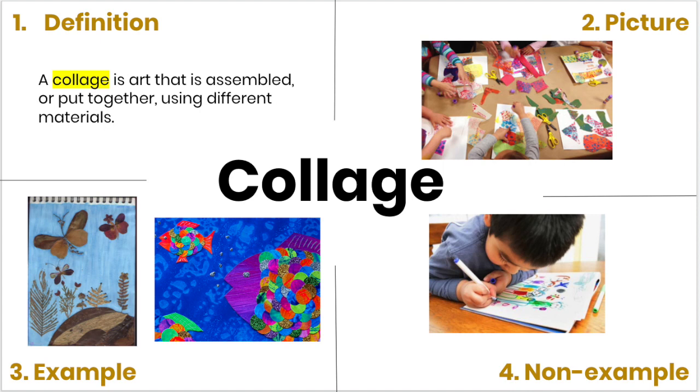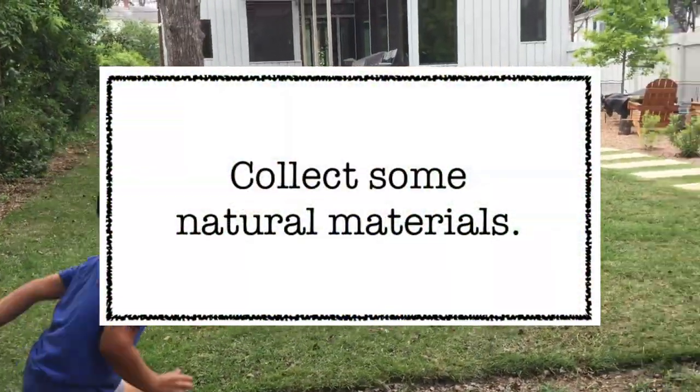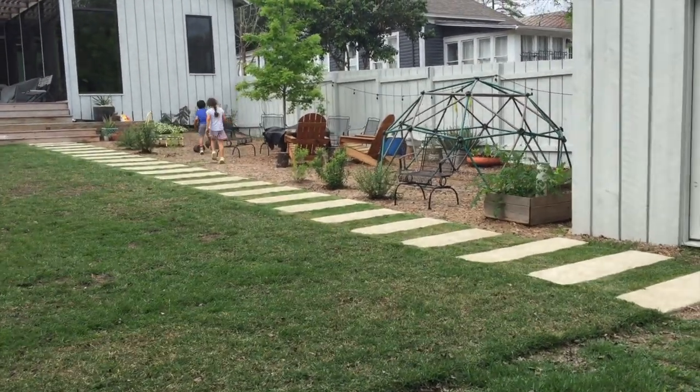And that's what we'll be doing today, so let's get started. Start off by going outside and collecting some natural materials. Look for items that are already on the ground, like sticks and leaves.